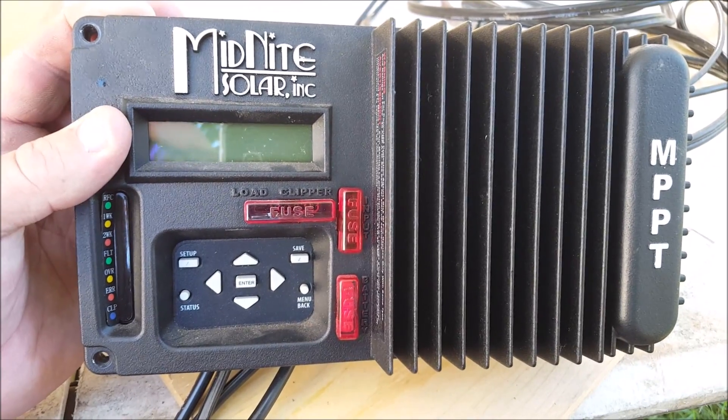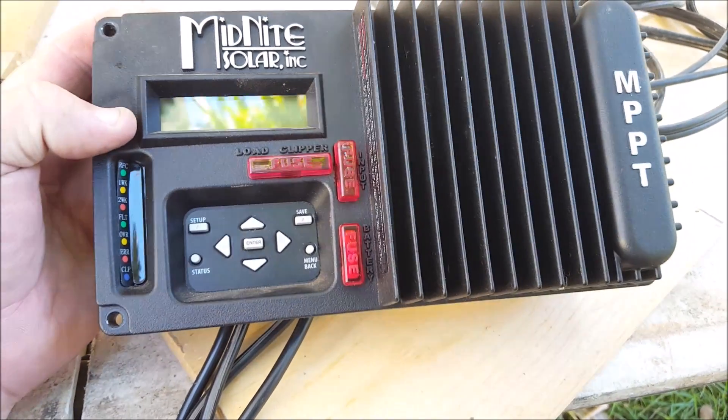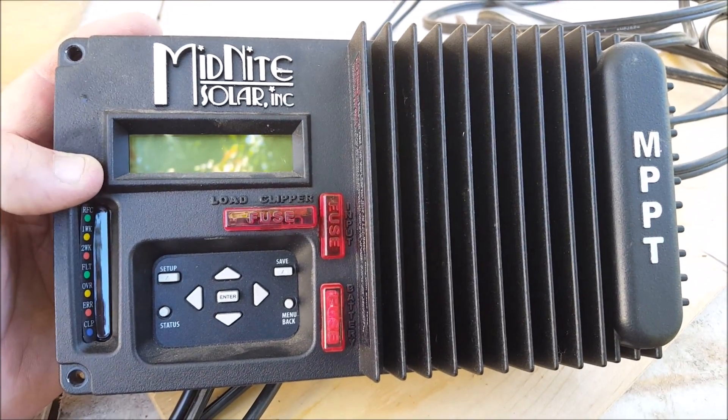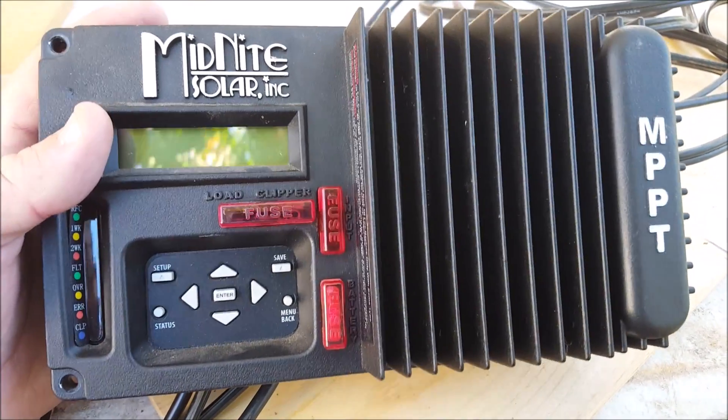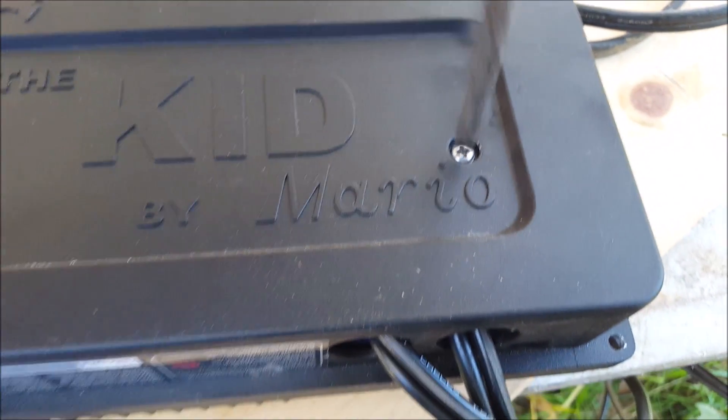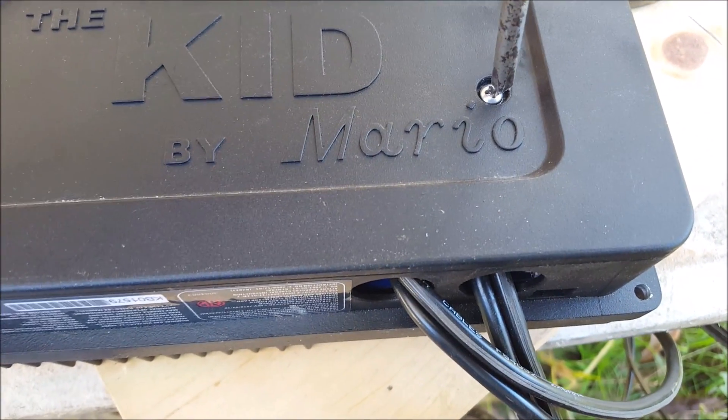It's not a real big issue, just something I think the manufacturers could do better. And look, in the three years since I bought this, they may have improved it — I don't know. I'm not going to go buy another one to find out. It's all about these cable connections.